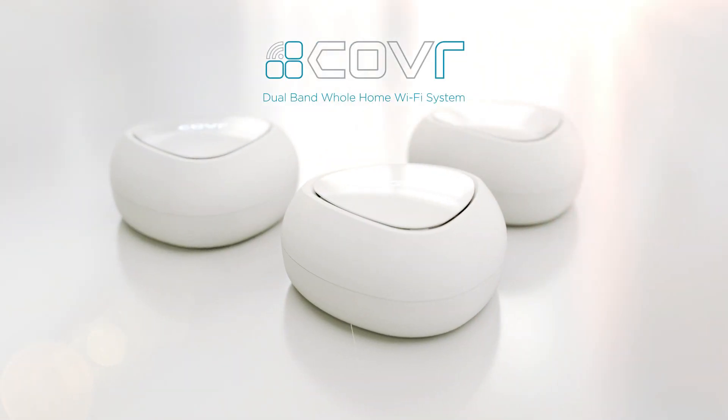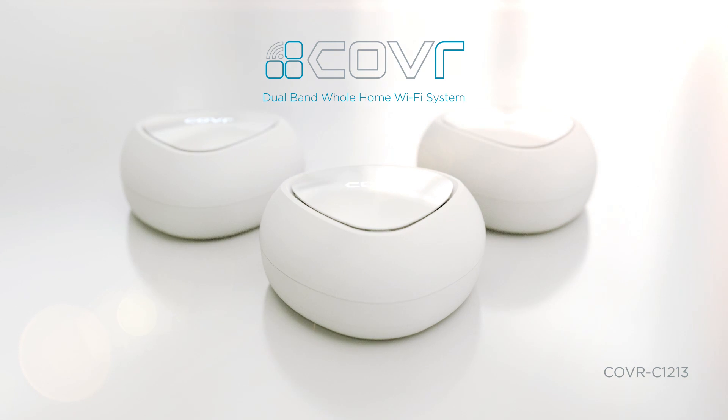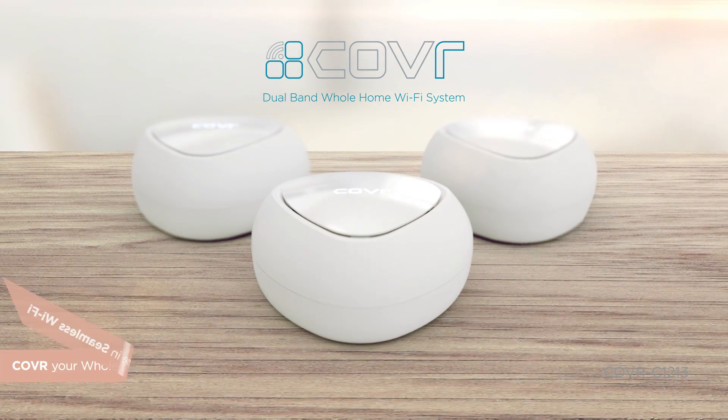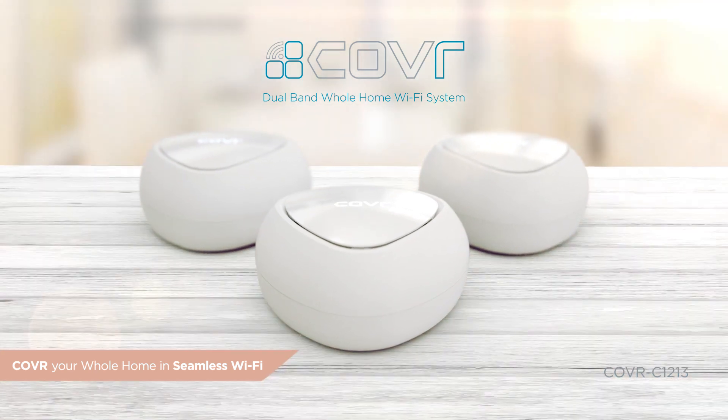Introducing Cover C1213, the new whole home Wi-Fi system from D-Link. Ready to cover your whole home in seamless Wi-Fi? This video will show you how to get started.